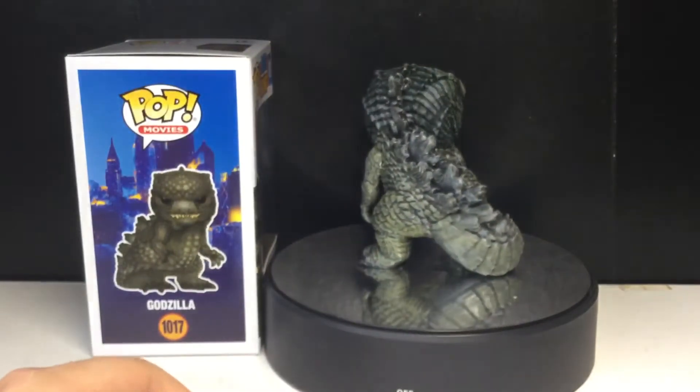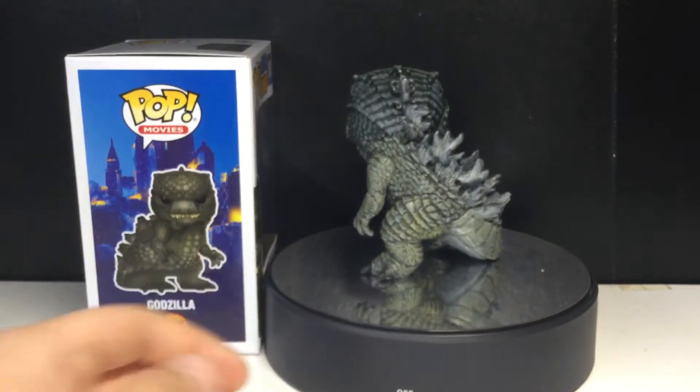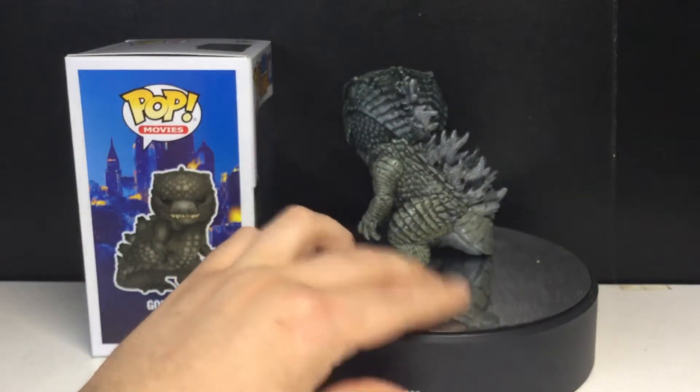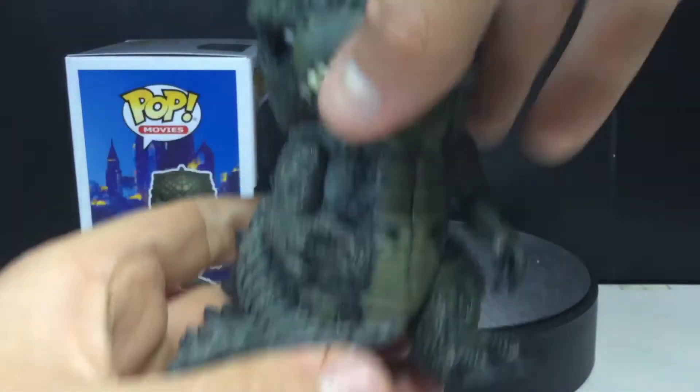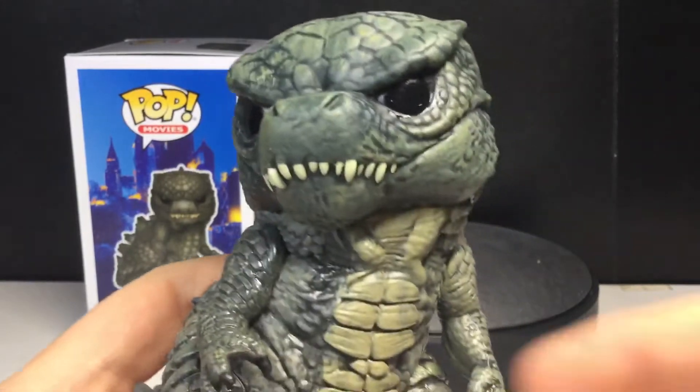I don't know why my bass makes this sound — I might put new batteries in and maybe that'll make it not so loud. But anyways, here is Godzilla.